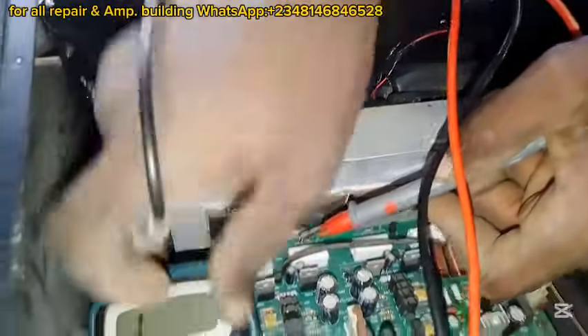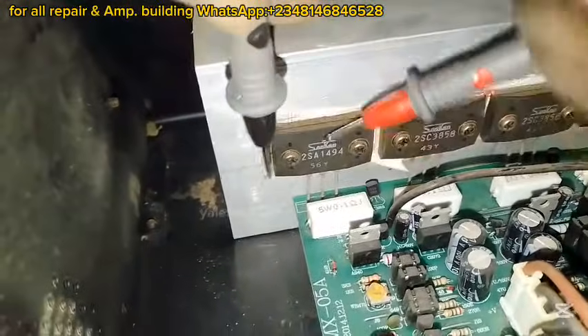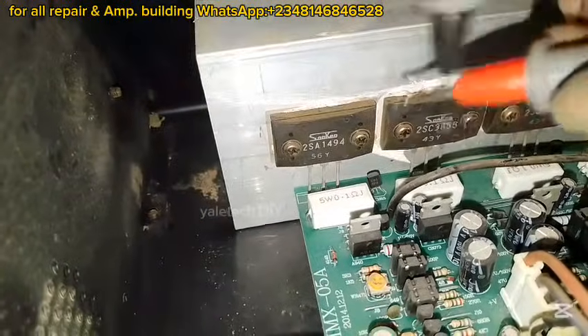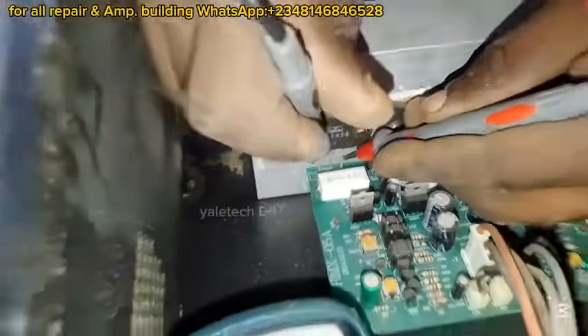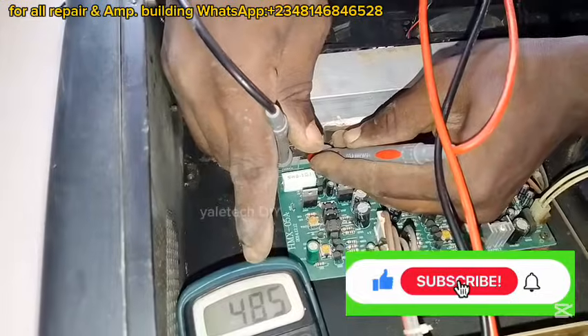One thing we'll be checking for is whether there is any fault with any of these transistors. Once you see continuity, forget it — it is gone. But once there is no continuity, then we are good to go. So let's check. With the first one, you can see my multimeter is reading — not a short.